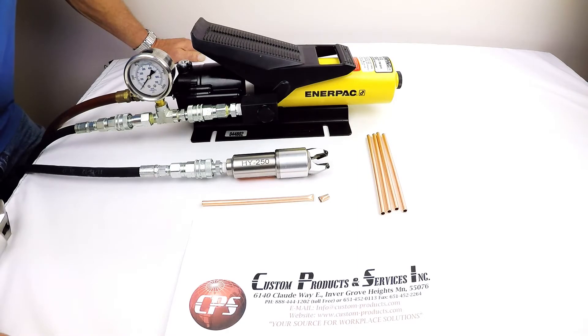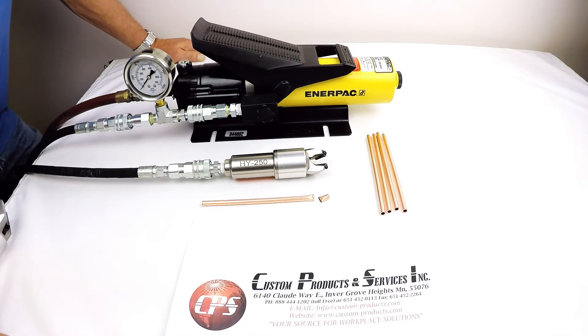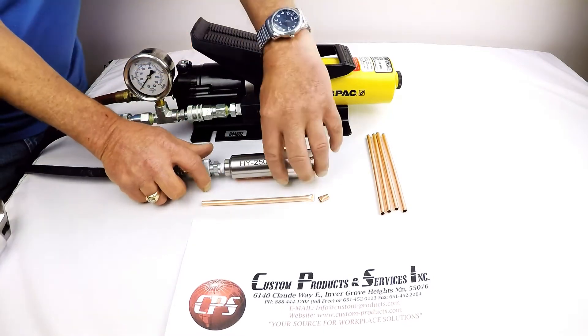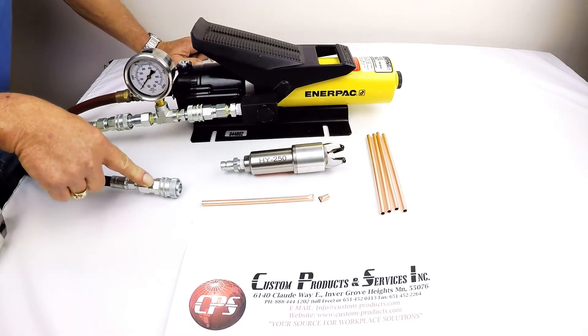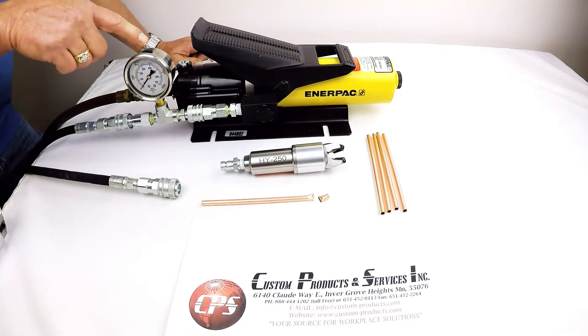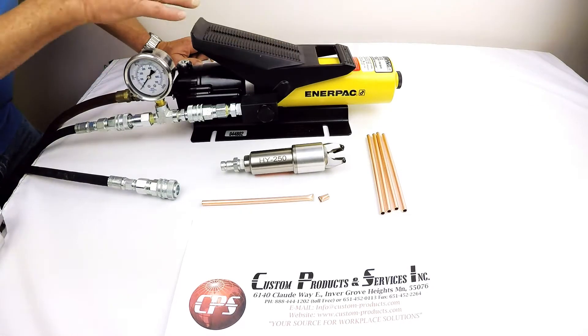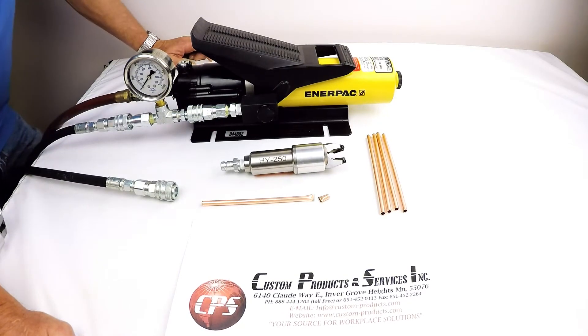This particular tool is equipped with a hydraulic over-air pump. It can also be operated with an electric over-hydraulic pump — they both work the same. The system consists of the handset, a hydraulic hose, all with quick disconnect fittings, a hydraulic pressure gauge, and the pump itself. This particular pump is air-operated, but electric-operated hydraulic pumps can be used as well.